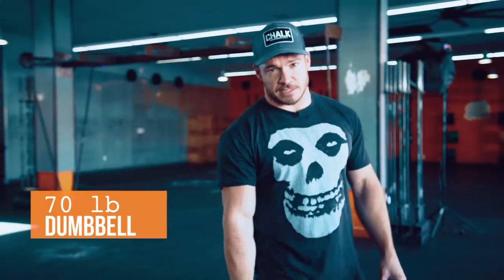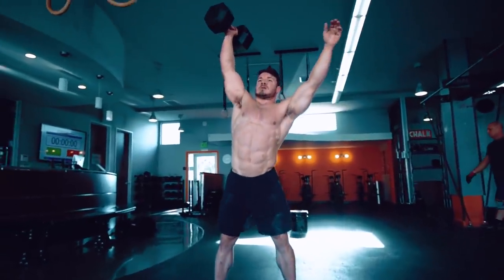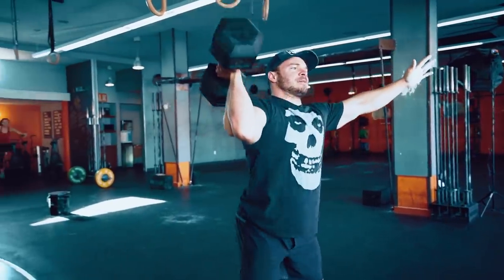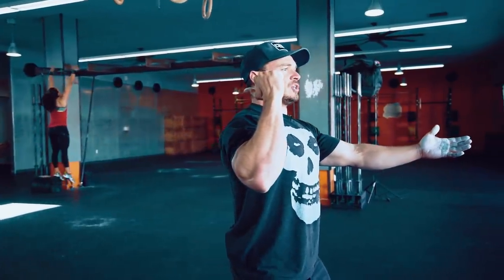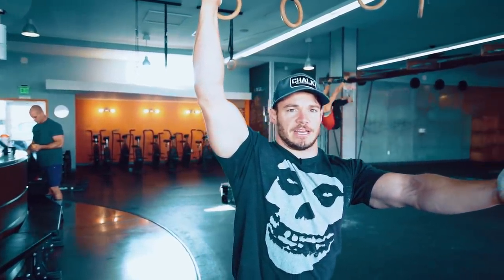So what I'm gonna do today is a little push-pull combo. I got a 70-pound dumbbell and I'm gonna be doing single arm shoulder to overhead. I'm gonna use my body — dip and drive the dumbbell up — on both arms, 10 reps each. The difference between a regular press and a push-jerk is the use of my legs. On a push-jerk I'm gonna dip at the knee, drive, the dumbbell comes up, and I'm gonna land in the same dip I started with — basically a 45-degree angle dip.